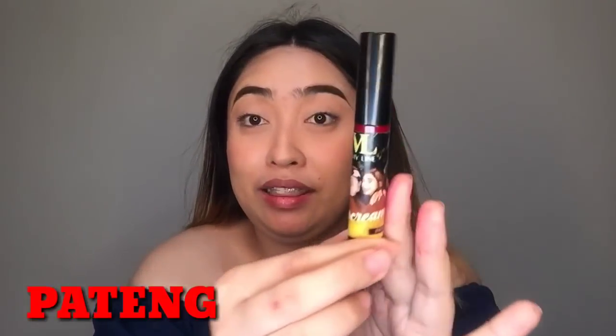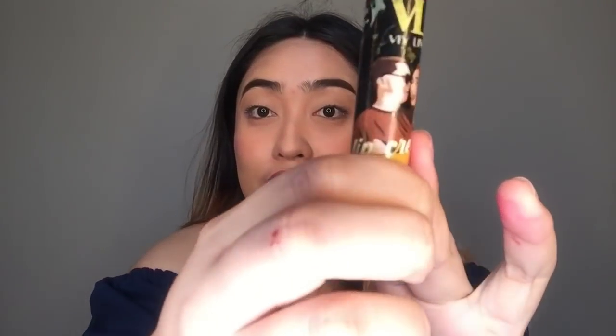The next shade is the Pateng shade. Let's swatch it. It looks similar — kind of red or similar color, almost the same shade. I'll apply it on my lips now. What I like about it is that it's lightweight and quick-dry.